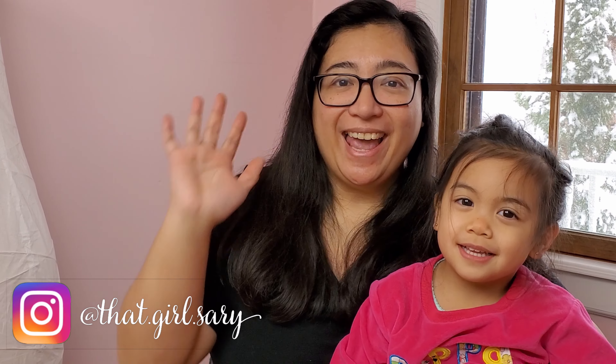Hey guys! My name is Sari Elliott and thanks for tuning in to That Girl Sari where I share delicious recipes and tips and tricks in the kitchen. And this is Teddy!